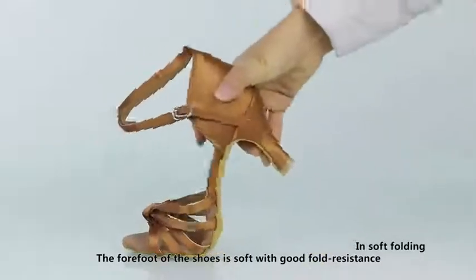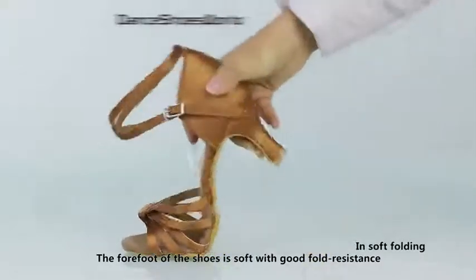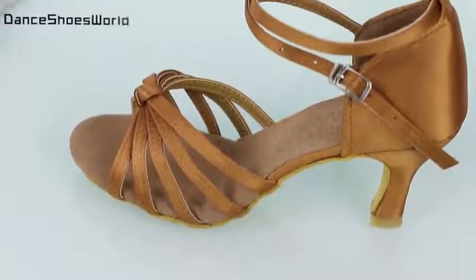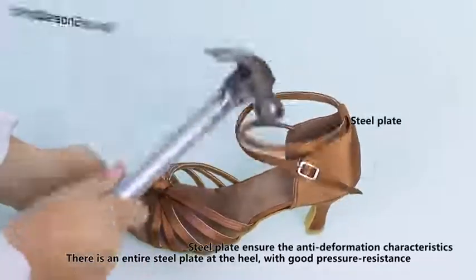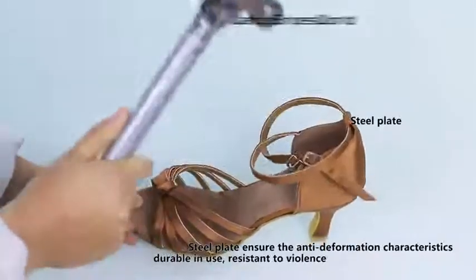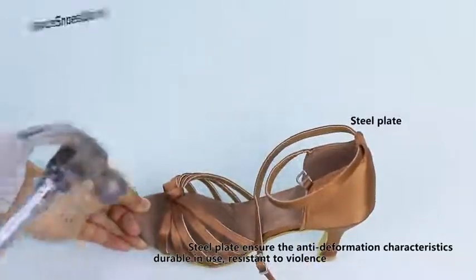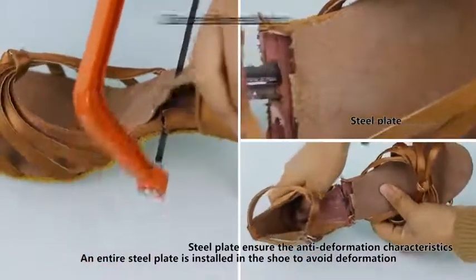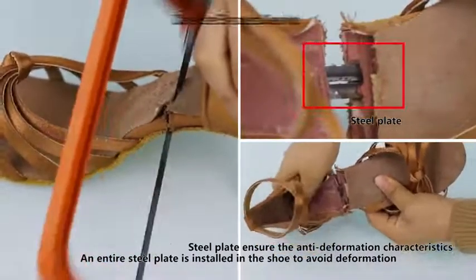The forefoot of the shoes is soft with good fold resistance. There is an entire steel plate at the heel with good pressure resistance, durable in use, and resistant to impact. An entire steel plate is installed in the shoe to avoid deformation.